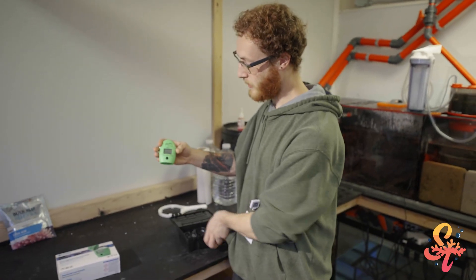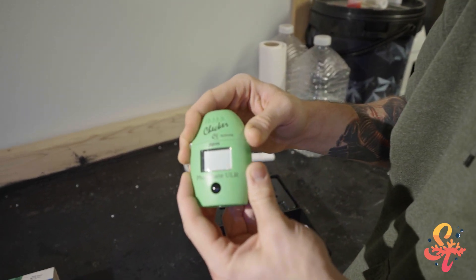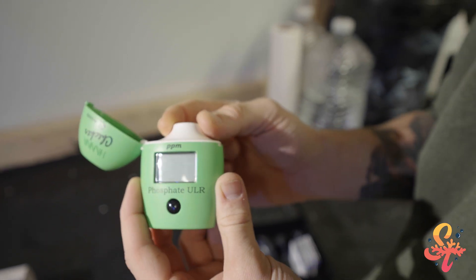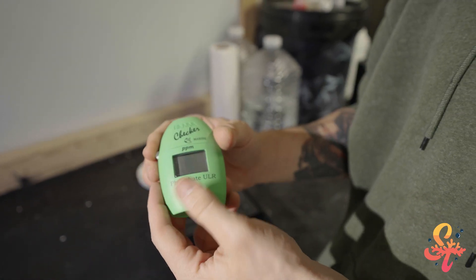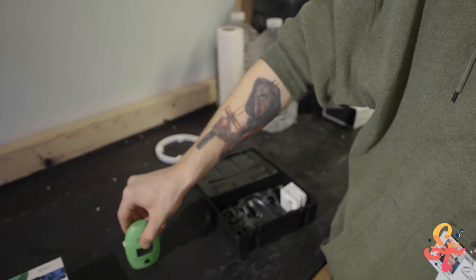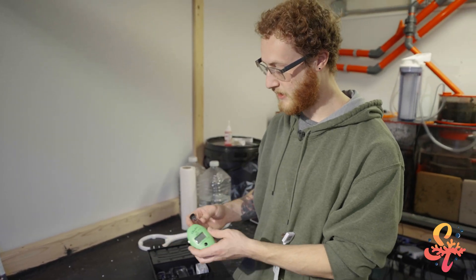Here's the checker — it's a little egg-shaped green checker. The lid pops open where you can put your cuvette filled with your sample water, and here's your start button that runs you through the program for the test. Now I will go through and show you how to do this test.